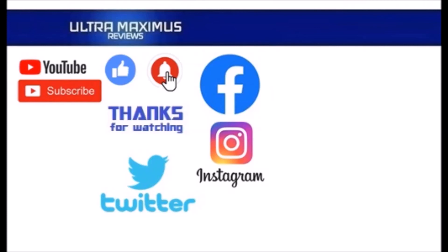Follow me on all the social medias — Facebook, Instagram, and Twitter. Links in the description below.